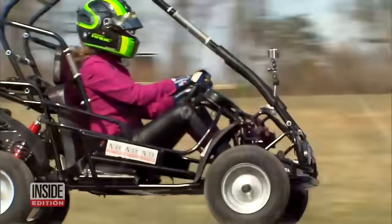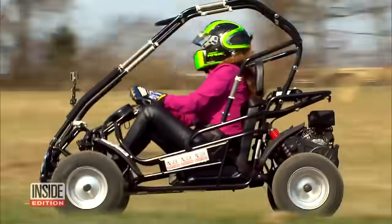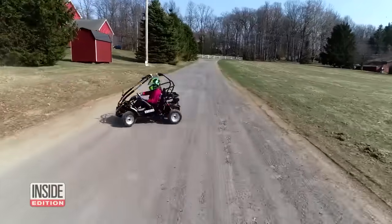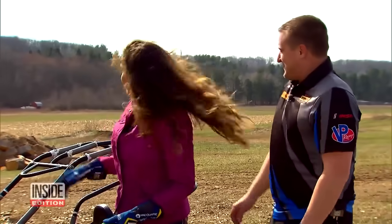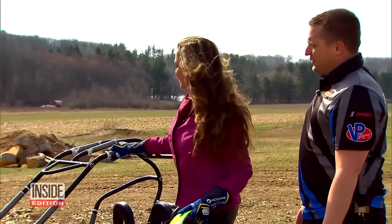I tried it first on the off-road track. So far it was holding up — it looked like it held up nicely. You gave it a pretty good test as well.